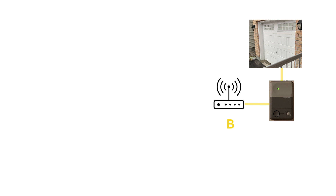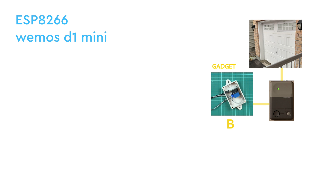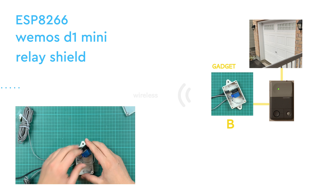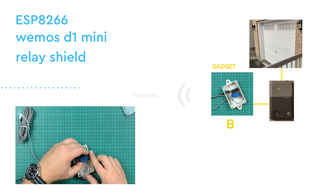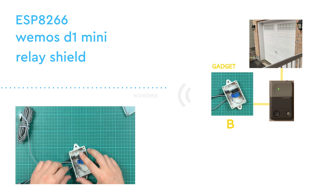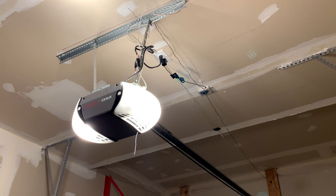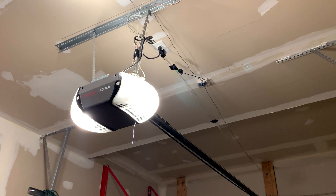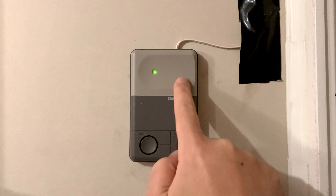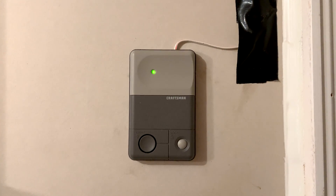This brings us to the second part — the garage door opener device. This device is simply a Wemos D1 Mini (ESP8266) with a relay shield connected directly to the garage door opener. It receives the CAN bus activities wirelessly, listens for the activity associated with the wheel press, and when it detects the wheel was pressed and held down, it briefly closes and reopens the relay — essentially mimicking the wall mount garage button.